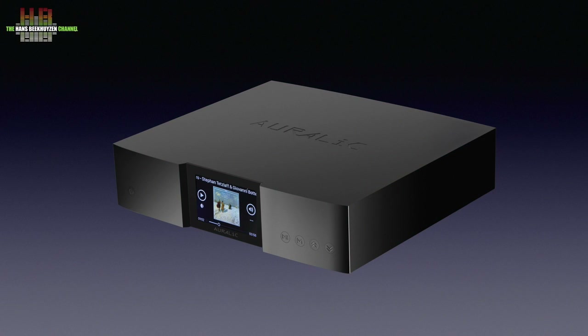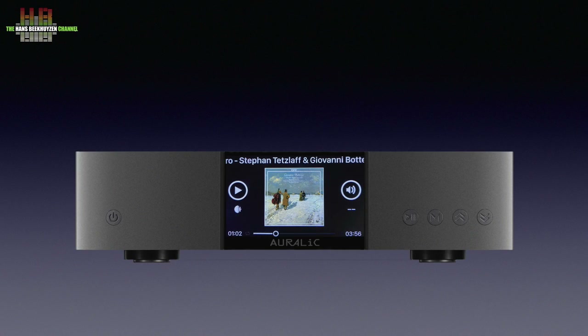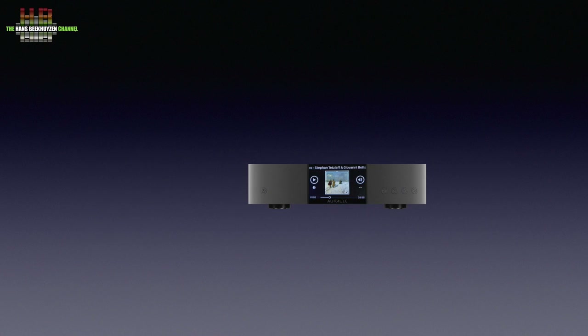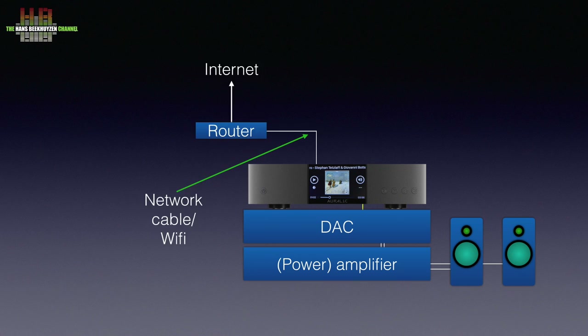The Ares G2 is a so-called digital transport. It reads music from a network share, internet source, or optional internal hard disk. It needs to be connected to a digital-to-analog converter that is connected to an amplifier driving loudspeakers. It also needs to be connected over your home network to the internet to receive streaming services and internet radio. That connection can be over a network cable or WiFi.